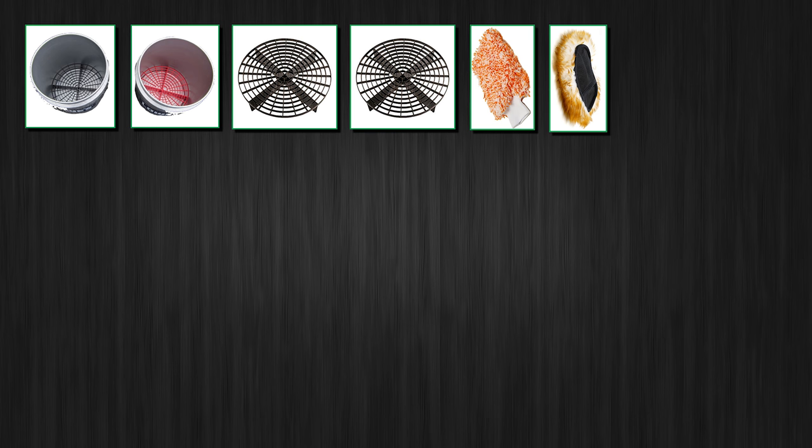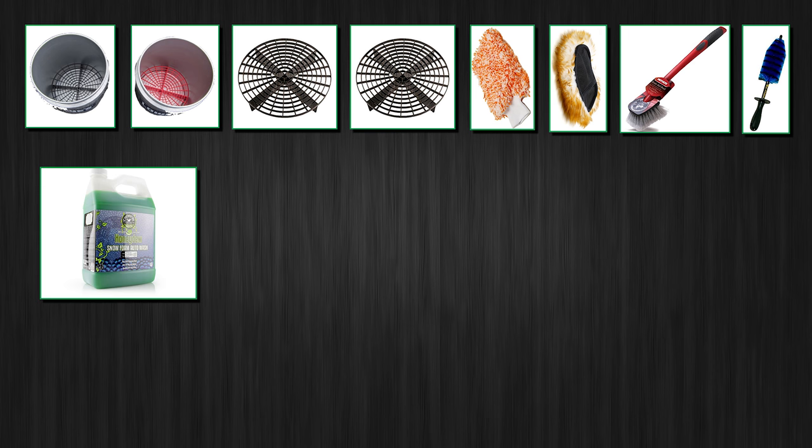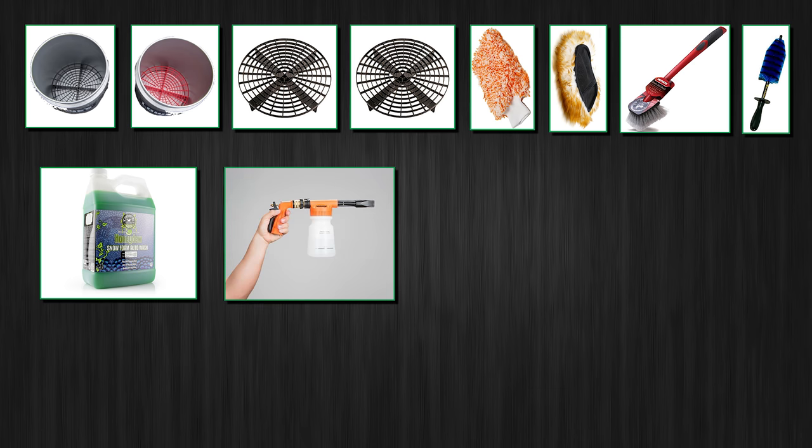Rinse those as well. Wheel brush — I also use a woolly to reach those tight rim spaces and brake calipers. Car wash shampoo: the less friction there is between the car clear coat or paint and your mitt, the less damage you will do to it. So the foamier your shampoo is, the better. I use the most foamy car wash shampoo I could get — Honeydew from Chemical Guys. Optional: foam cannon — this really makes things easier and quicker.